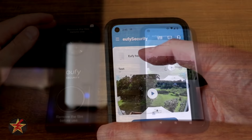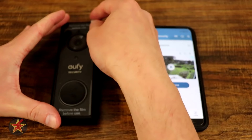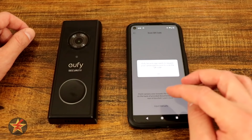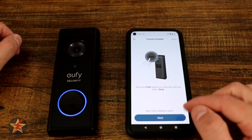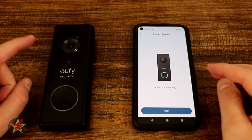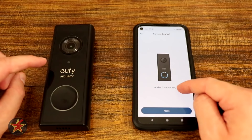Step two is pairing the doorbell to the app. In the app, select Add a New Device, scroll to Doorbells, and choose the battery-powered doorbell option — there is a QR code on the back of the doorbell. Put the doorbell into scanning mode by pressing the sync button until you hear a beep. The base station emits a sound wave to pair with the doorbell. After pressing sync again, the base station said 'Ready to add device,' followed by a touch-tone sound effect, and the doorbell paired successfully.